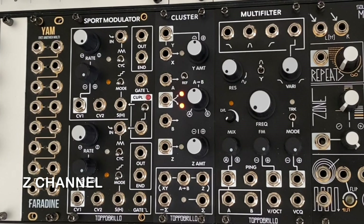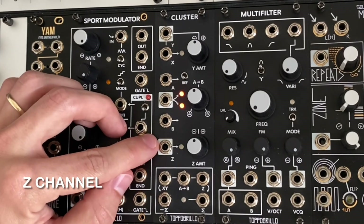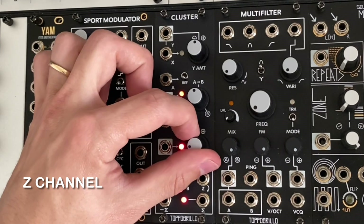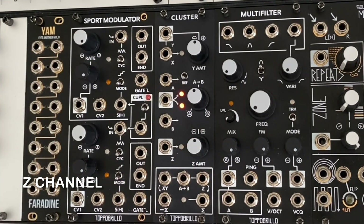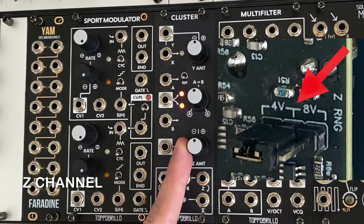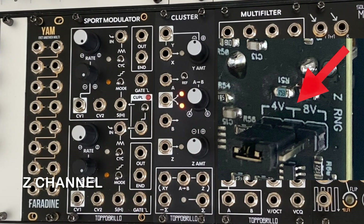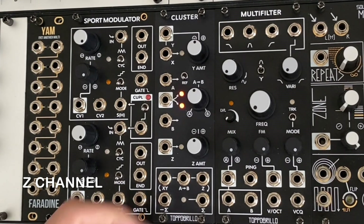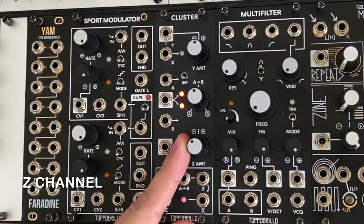Last but not necessarily least is the Z channel, which provides a manual offset with no input or acts as an attenuverter for external signals. With no signal patched, the Z knob provides an offset of 4 volts, or you can change it to 8 volts with a jumper on the back of the module. Patching a signal into Z allows you to scale and invert signals.